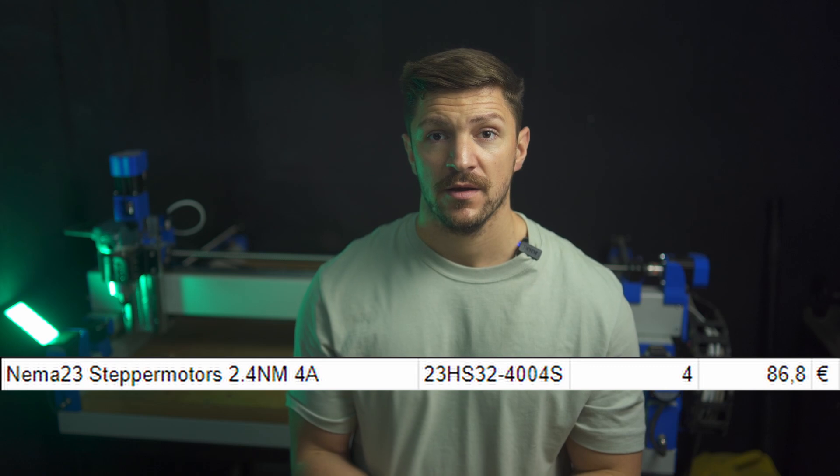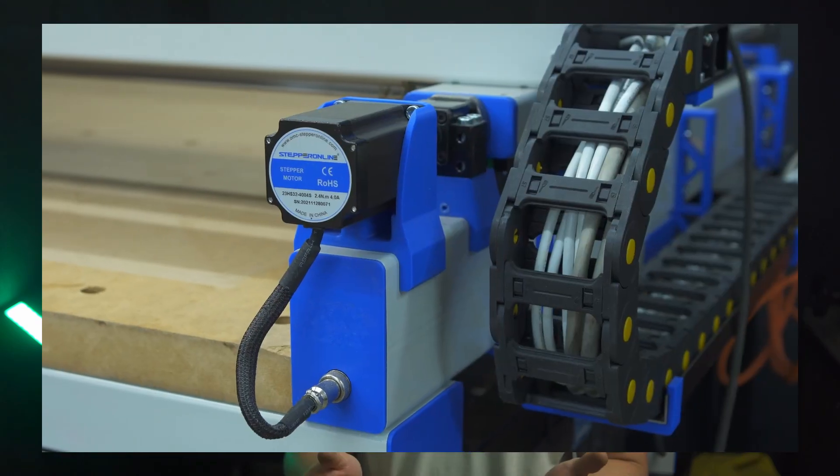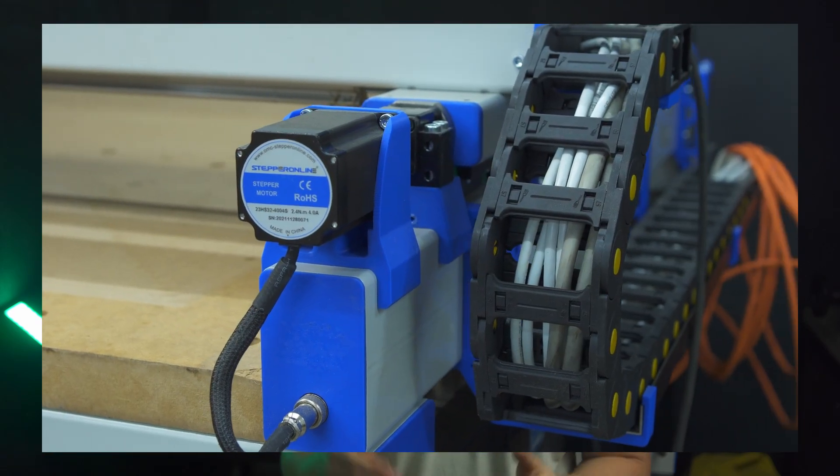I paid 87 euros for basic NEMA 23 open loop steppers. These are very easy to set up, have plenty of torque, and are able to reach rapids north of 15 meters per minute.